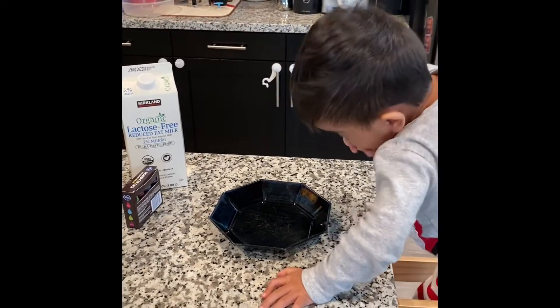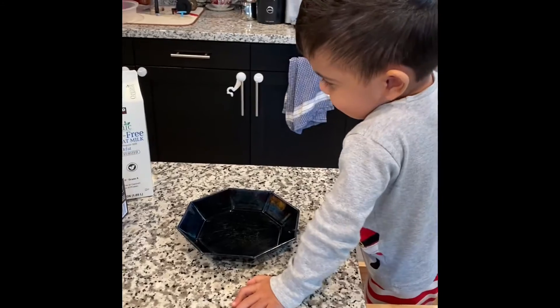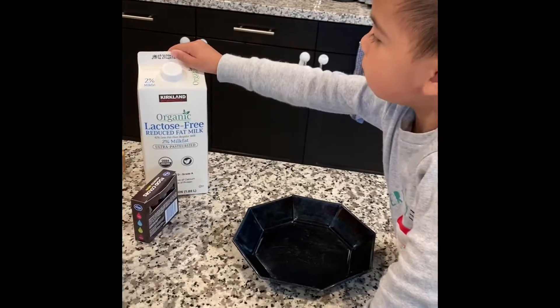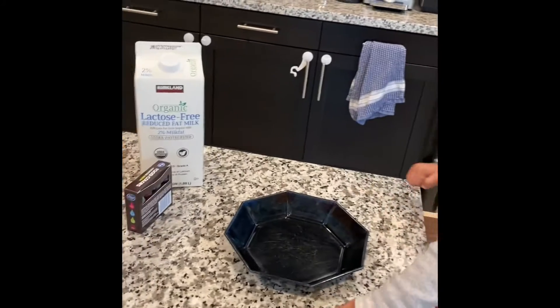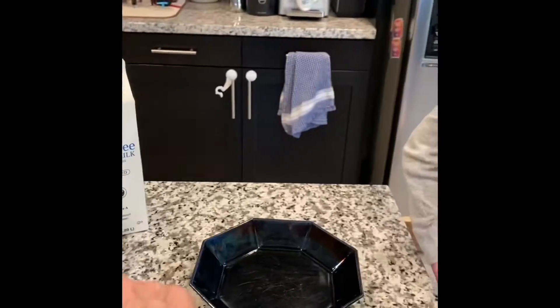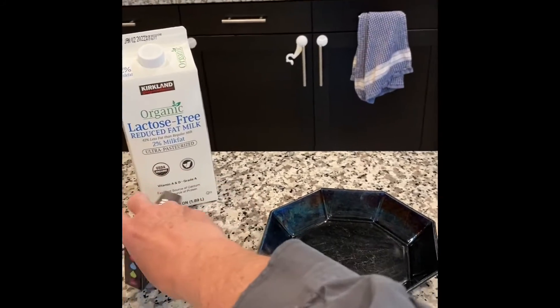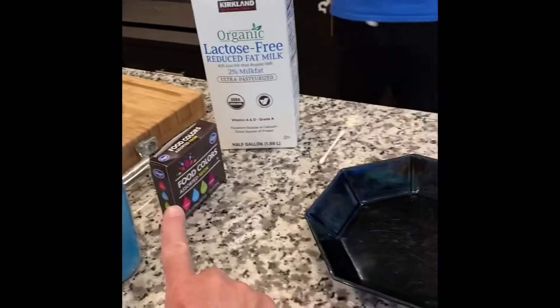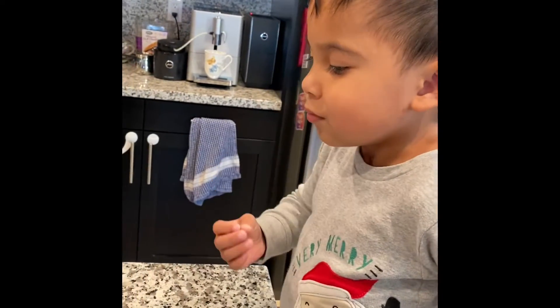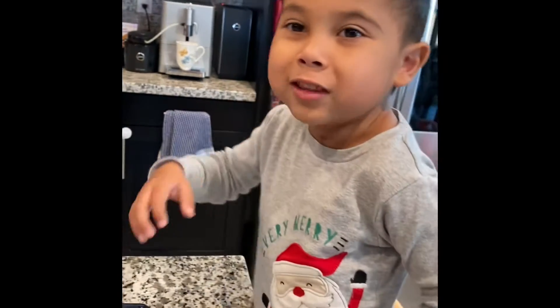Are you going to do another science experiment, Jethro? Look at Grandpa. What do you have? Milk. Food coloring. What did you say? Milk, okay. And what's the other? What's this? Jethro, you tell Grandpa what it is. Food coloring, yeah. Good job. Food coloring.